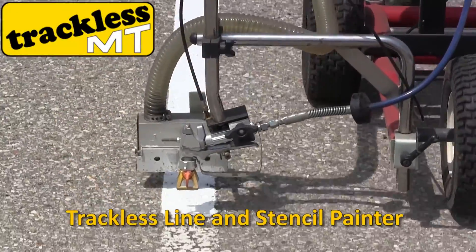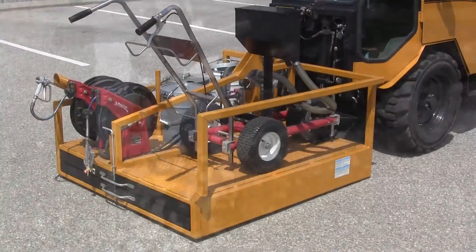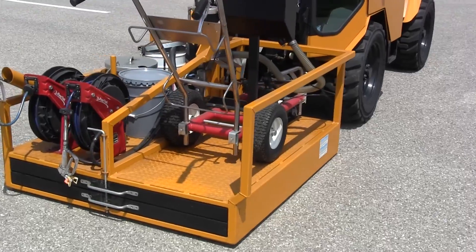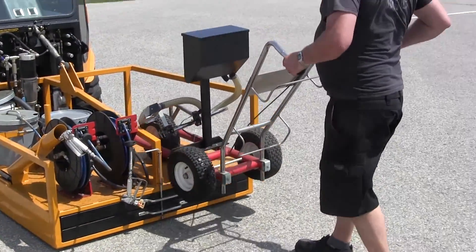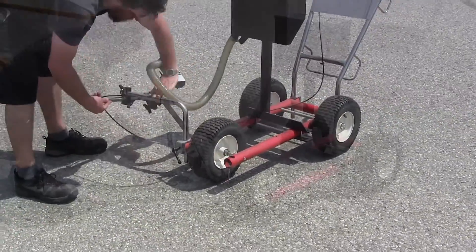Trackless Vehicles Limited of Cortland, Ontario, Canada is pleased to tell you about its line and stencil painter. The attachment can be used for both straight line and stencil painting with the MT6 Municipal Tractor. The attachment is quick to set up and easy to operate. You'll be ready to tackle your painting projects within minutes.